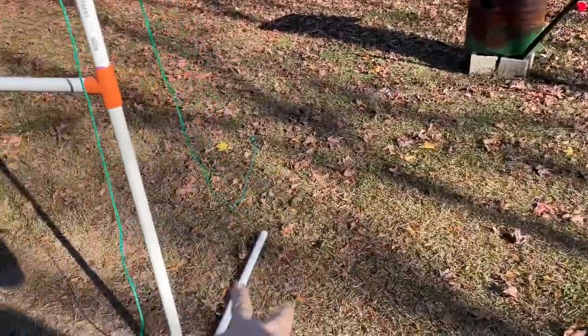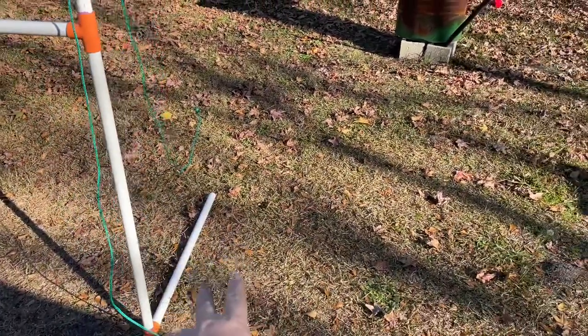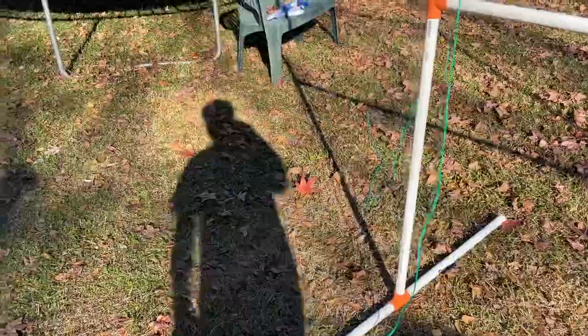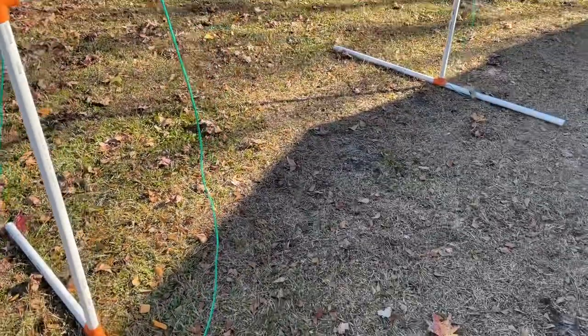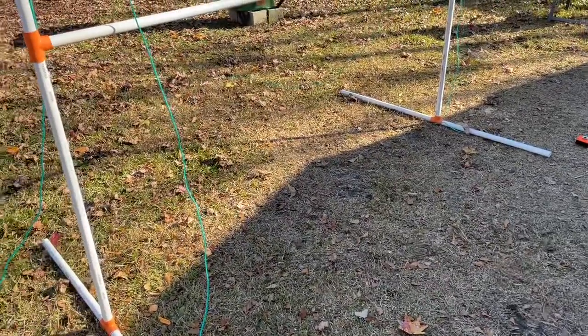I can either put the 12 inch speaker towers next to the screen or under it — it doesn't matter which one I do. Let me show y'all the speakers real fast.